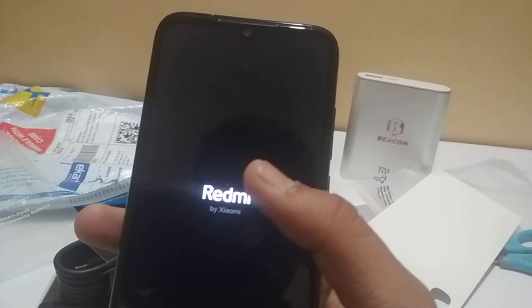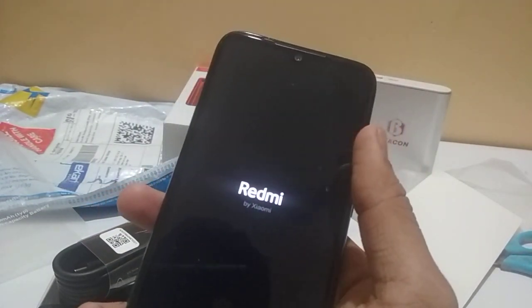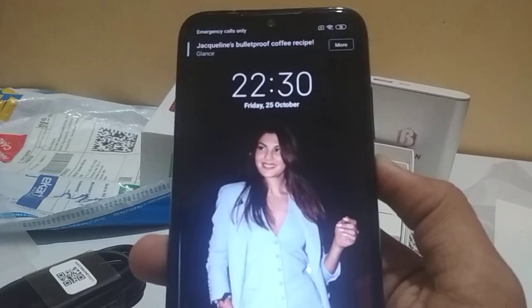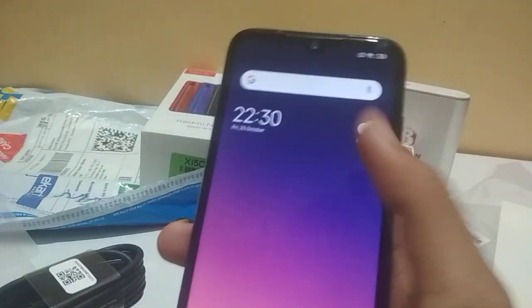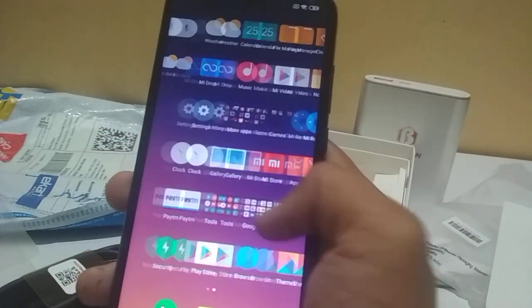I'm gonna pause this video and skip the setup. Battery is slow. So this is the phone — Redmi Note 7S — with 3GB RAM and 32GB storage.